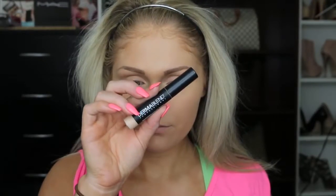Then to conceal, I'm going in with the Dermablend Smooth Liquid Camo Concealer and just applying that underneath my eye area to brighten and conceal.